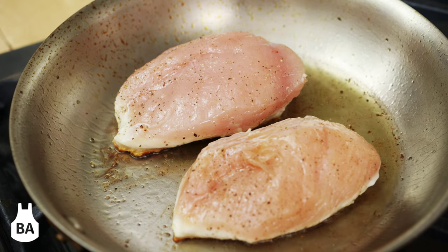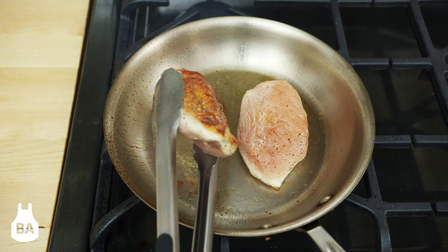After about six or eight minutes, you'll see that the edges of the breast have begun to turn opaque and the skin is brown.